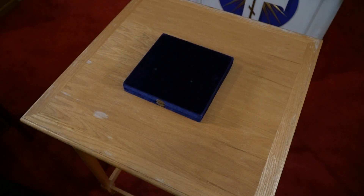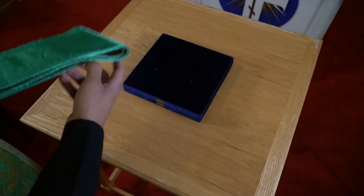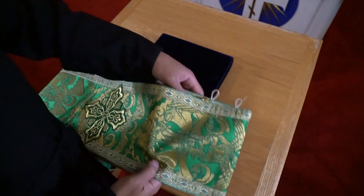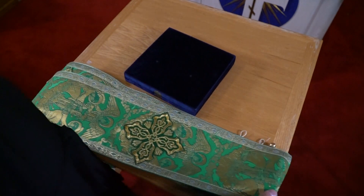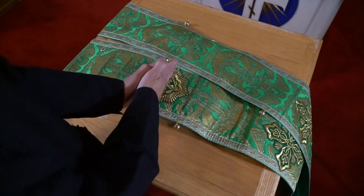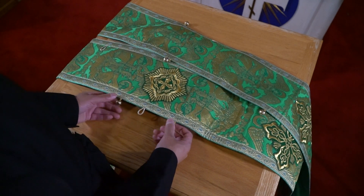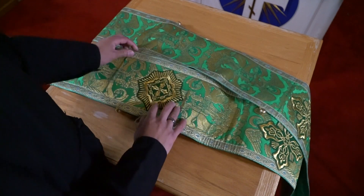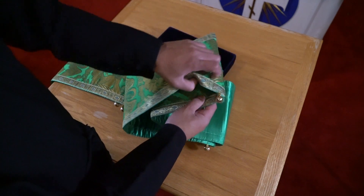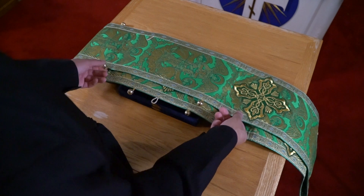If the hierarch is serving a full hierarchical liturgy, matins, or anything that requires the great omophorion, this is how it's done. There are two sides — it's very long and complicated. Fold it over and make sure the bottom side is the back. You can identify the back because it has the center cross and the two buttons that hook onto the back of the sakkos. Make sure the back is on the bottom and the other side goes over, folded nice, even, and flat, with the cross in the middle — just like the small omophorion.